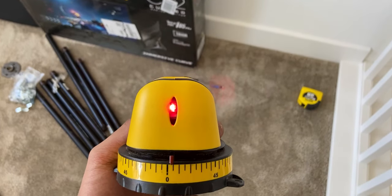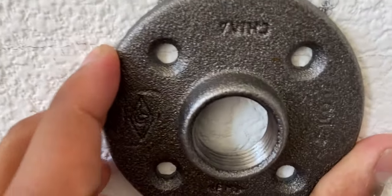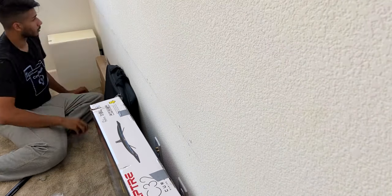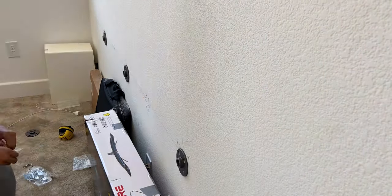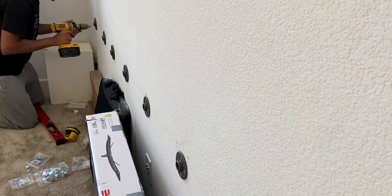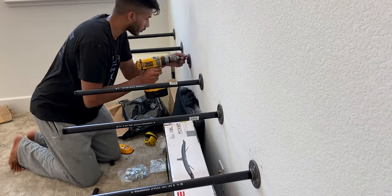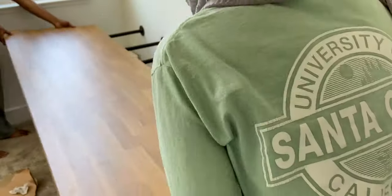If you don't have a laser leveler, just measure the height at multiple places and connect them using a straight edge. Then, once I found and marked all the studs, I held each flange to the wall where it would sit in front of the stud at that 27.5-inch mark and marked all the holes I'd need to drill. I pre-drilled all those holes to prevent the studs from chipping, then started screwing in the flanges to the wall, making sure everything was level. If it's not level, just turn the flange 45 degrees and re-drill in the correct spot — the more you level, the better.